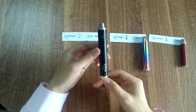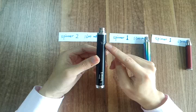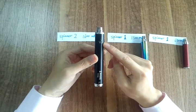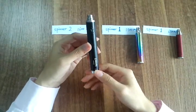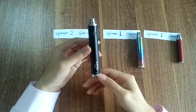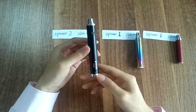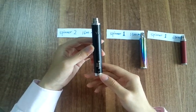Second, upgraded and stable PCB control head. Third, more powerful — the Spinner 2 capacity is 1,600 mAh.